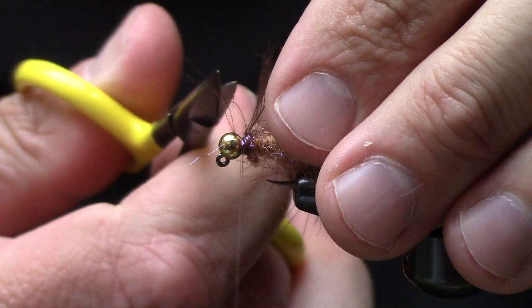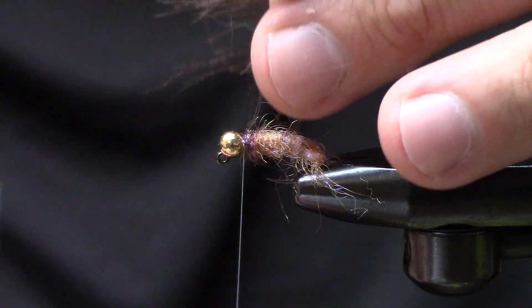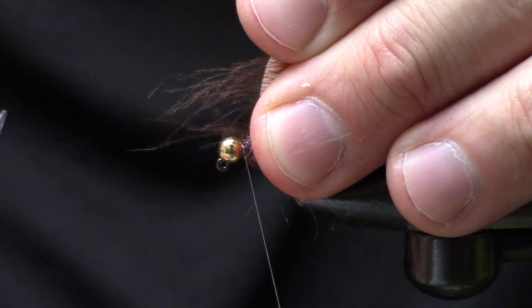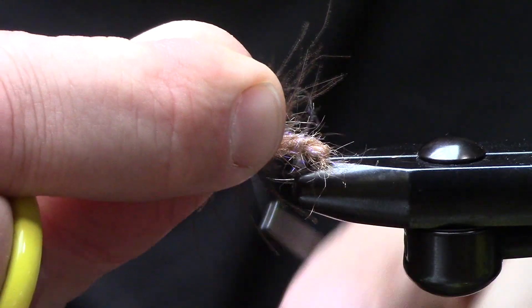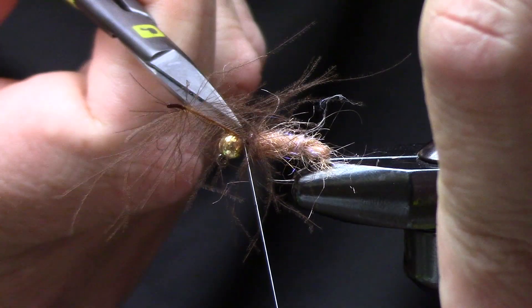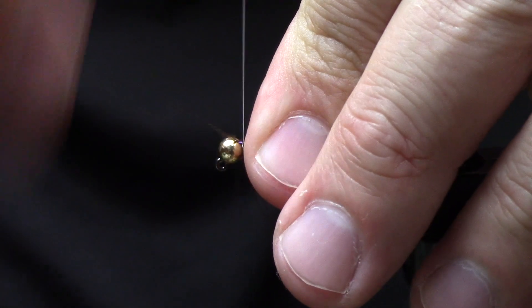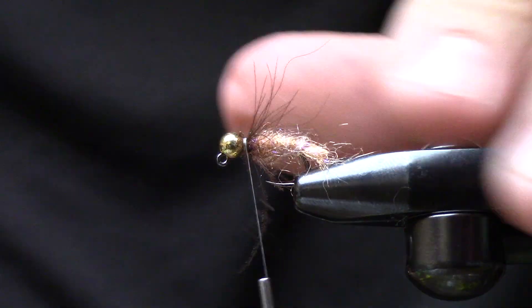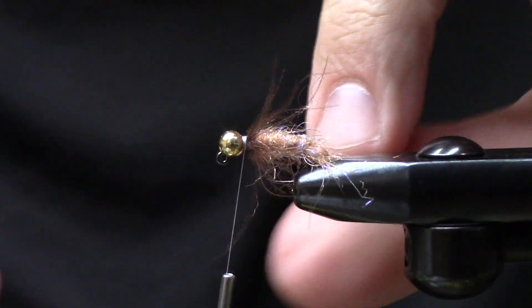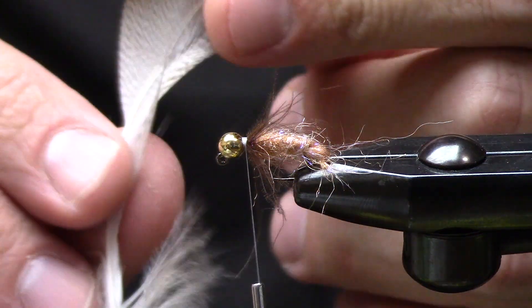I'll go ahead and lock that in. I cut the stem a little short there, so realistically we're going to do just about one wrap with the CDC — save the rest for your next fly. I'll get in there and trim that up a little bit tighter, really secure this in, make it look as good as possible, and hide the stem inside the slot for the bead.